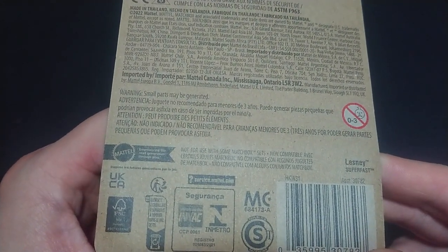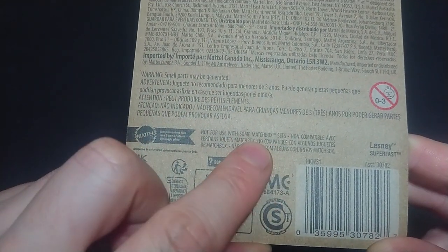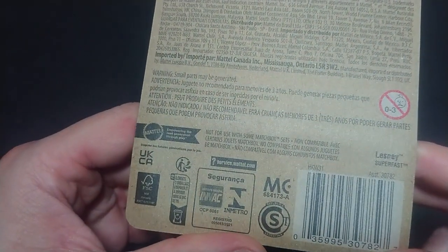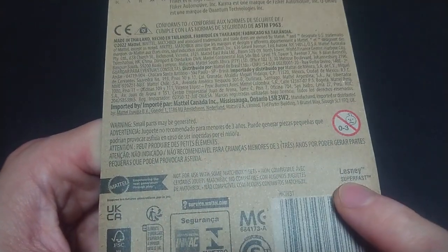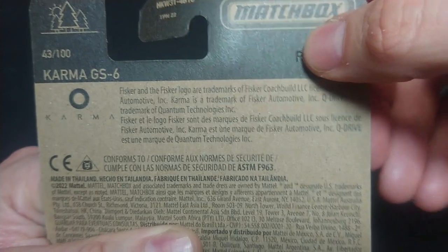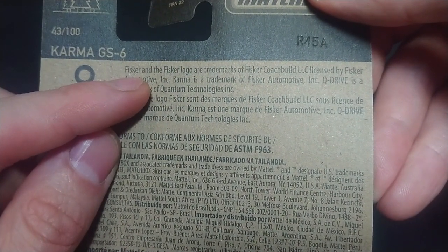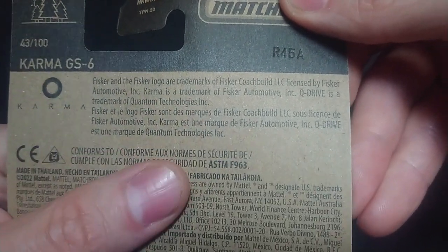On the back you have all the Mattel information — small parts warning. We also have the Lesney Superfast branding; this used to be their moving parts added series. It's from release 45a, as you can see right there, and interestingly it's designed by Fisker but the manufacturing coat is from Karma.